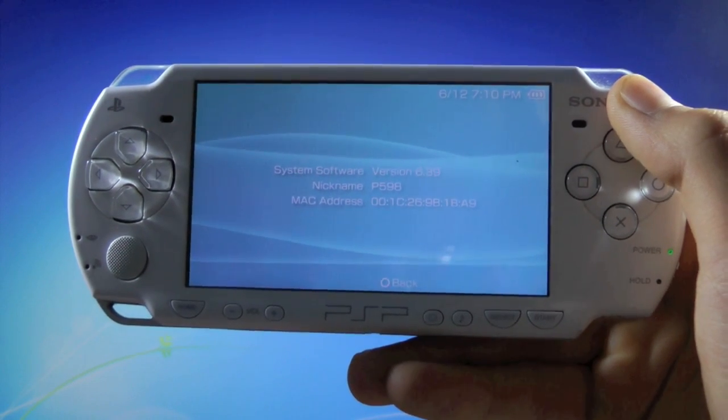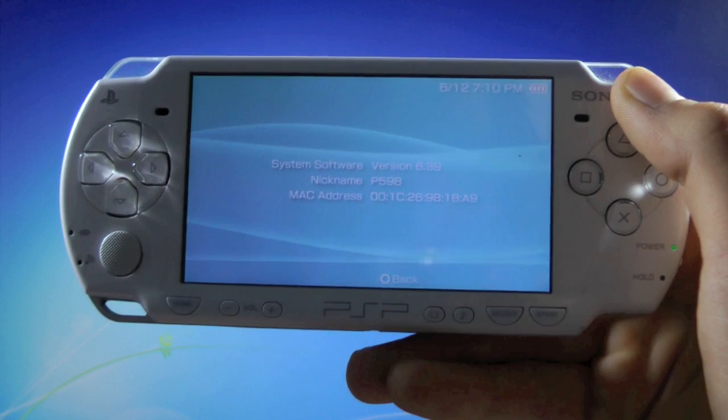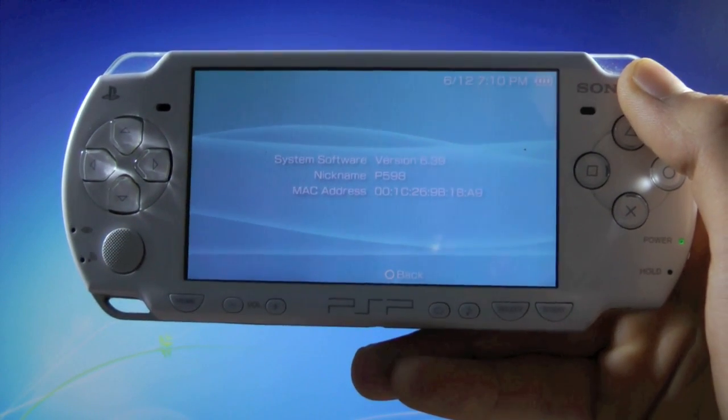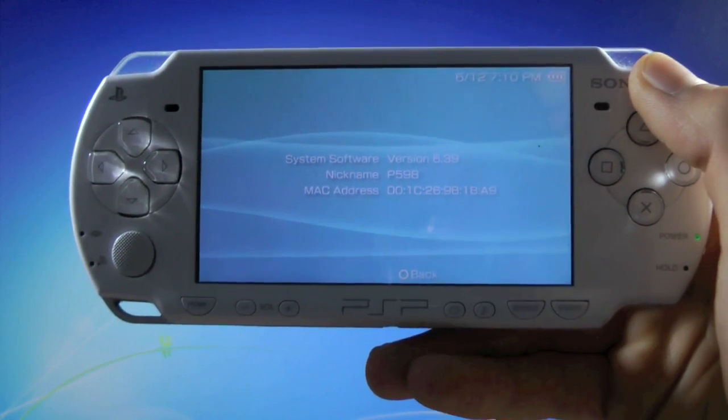Hey guys, PlayStation Infinity here. This video will show all PSP owners how to downgrade from firmware 6.39 or 6.38 down to a lower 6.20 or 6.35 firmware, depending on which PSP model you have.